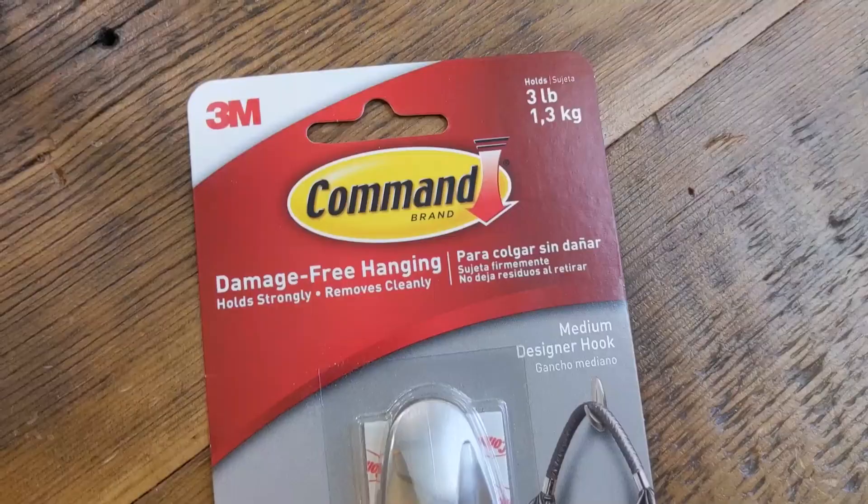Hey friends! Organize your life with 3M command hooks — how to hang them in apartment living. Let's dive in.